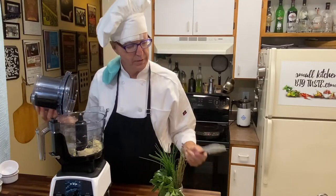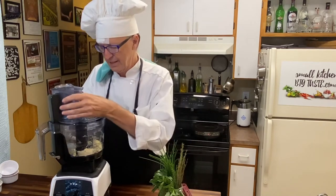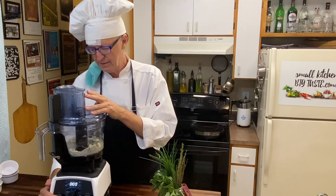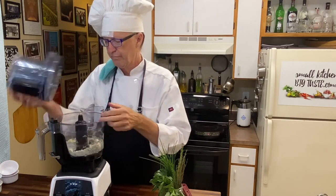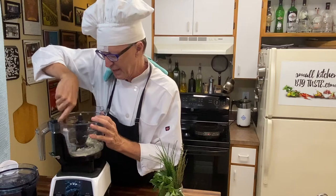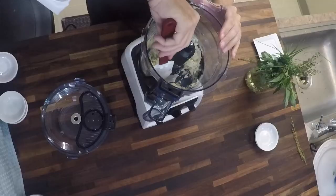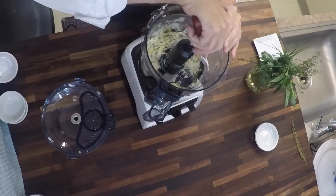So we put that in the bowl, scrape it down a little bit, and we'll run this for a couple of minutes. Stir that around a little bit. And now we have a very nice compound butter. And you can serve it on your biscuits right next to your Thanksgiving dinner.